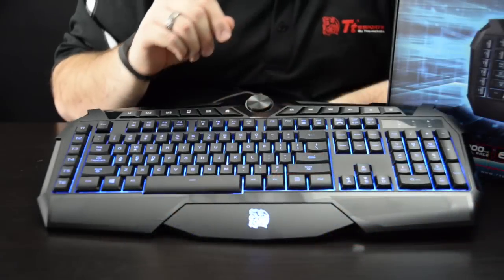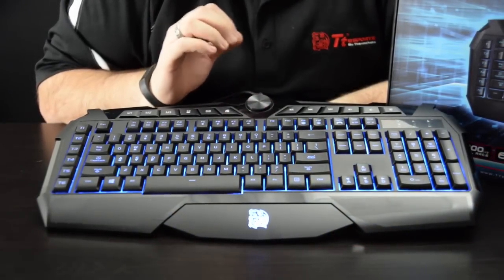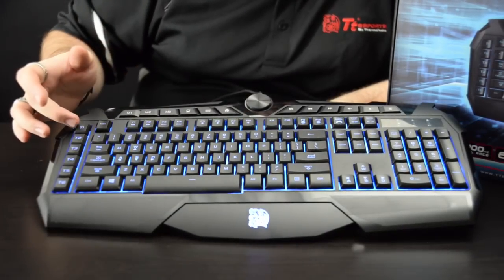Hey everyone, Shannon with TT Sports here today, and we want to introduce you to the Challenger Prime Keyboard. The Challenger Prime Keyboard is a value-based keyboard that is actually really feature-packed for what you're getting. Starting at the left,